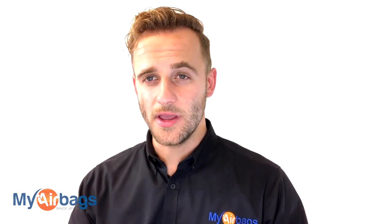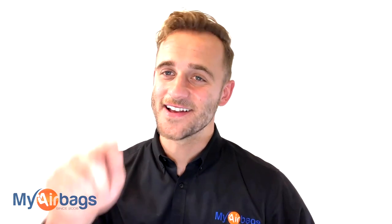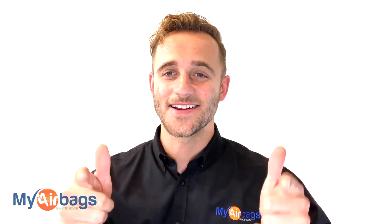Seatbelts also deploy and they throw a trouble code. Instead of buying expensive replacements, you can actually send in your seatbelts along with your module. Our seatbelt techs are licensed and they hold an ATF certification. This means that after your seatbelts are rebuilt, they will work again as designed — they will deploy in another accident event. Right after I remove this airbag module, stick around and we'll take a peek at the seatbelts. If you want to know more, just click on the link in the description below or go to myairbags.com.